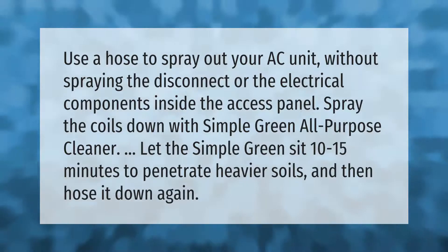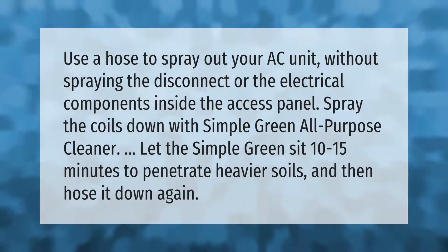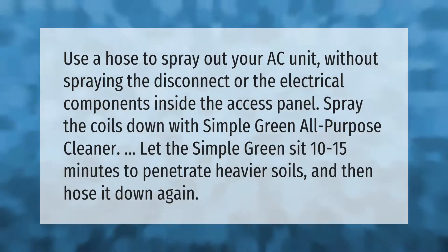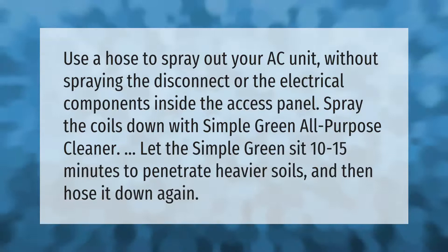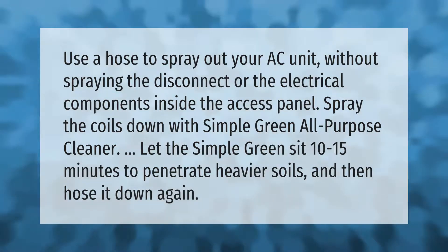Use a hose to spray out your AC unit without spraying the disconnect or the electrical components inside the access panel. Spray the coils down with Simple Green all-purpose cleaner. Let the Simple Green sit 10 to 15 minutes to penetrate heavier soils, and then hose it down again.